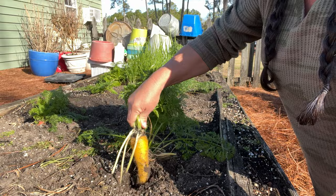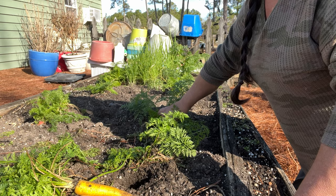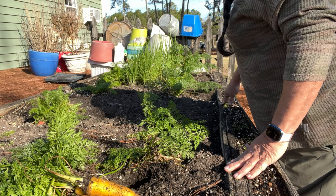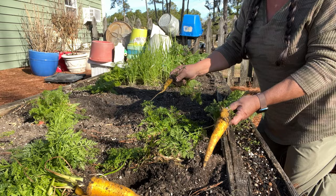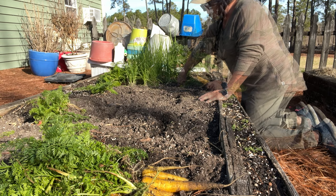These are the yellow bunch. And some are bigger than others. The Arctic blasts did burn the tops off, but they've come back really well. And I'm just going to go ahead and pull all these because I'm going to process them in the freeze dryer. Oh, look at that big one.